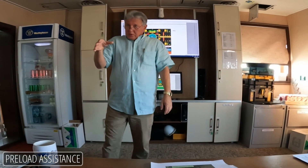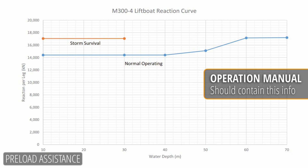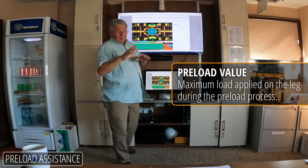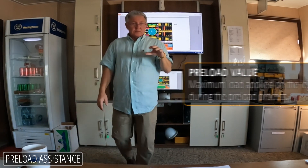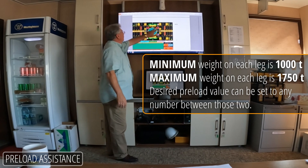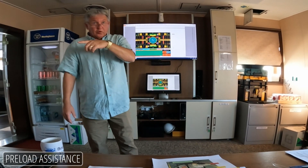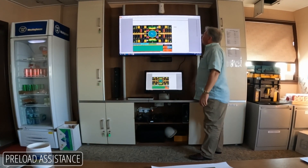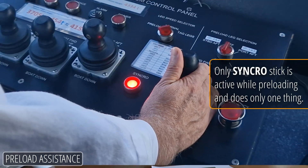At some point you have a preload calculation. When you are about to preload, you know what you want the preload on the legs to be. Those values are entered here. This box, when you press it, will pop up a number input, and it will also remind you with a pop-up of the limits. Right now the limit is 1000 to 1750 metric tons. You put in whatever you want. Sometimes you put different numbers in depending on your load. Once that's done, only the synchro stick is active — the regular sticks are no good.